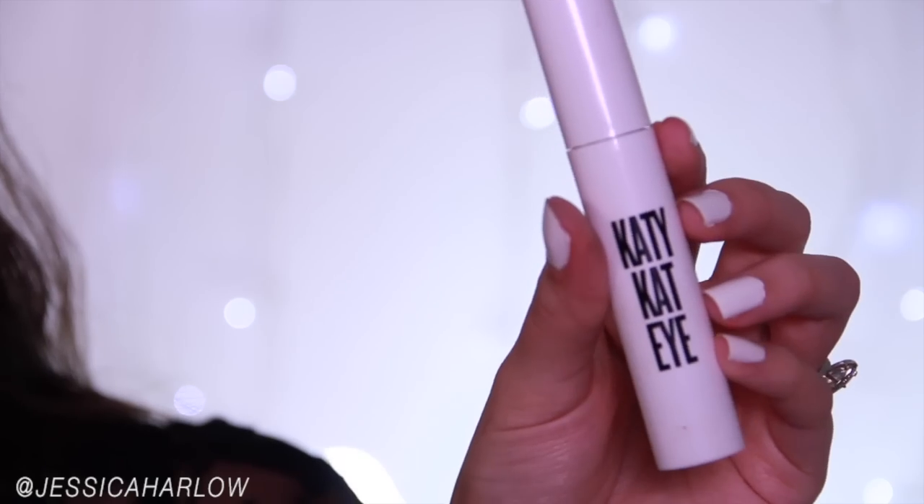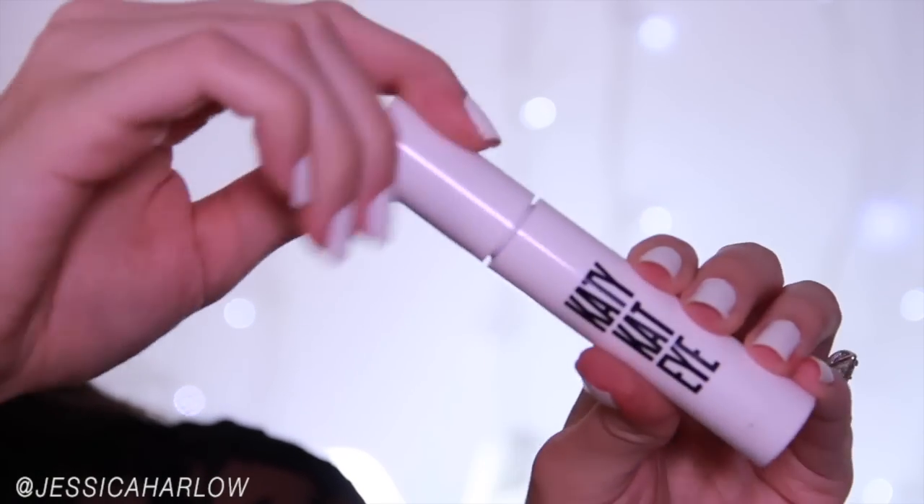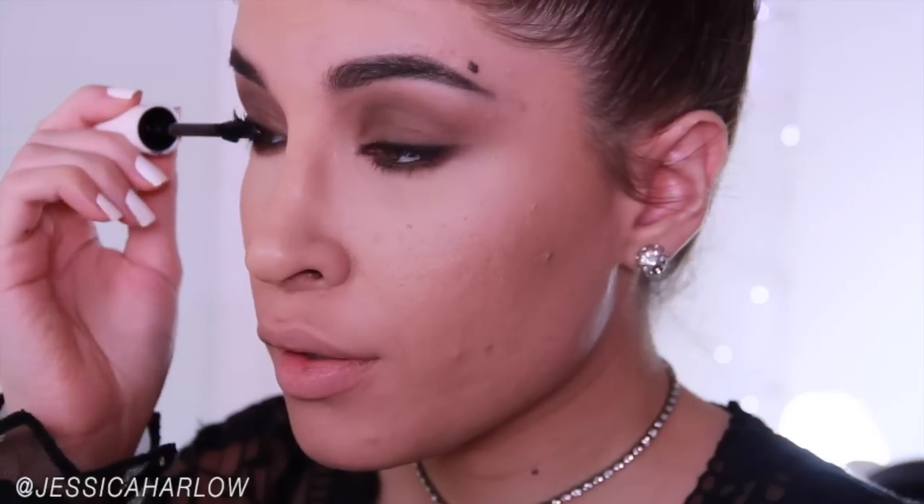Next, I'm applying mascara. I love this Katy Perry one — I hope they never discontinue it. It doesn't smudge on me, which I'm shocked by because it's very wet, and this isn't even the waterproof version.